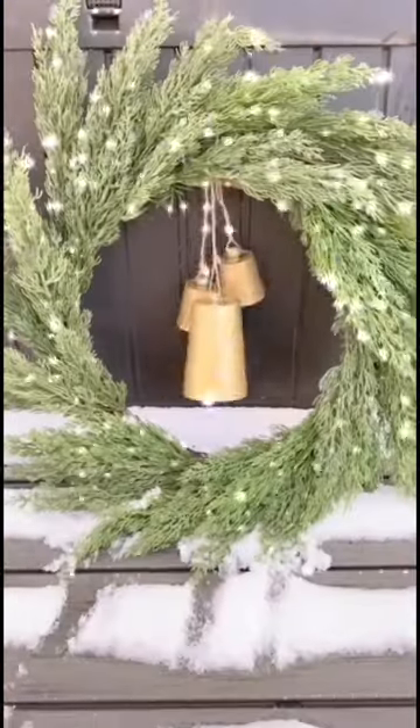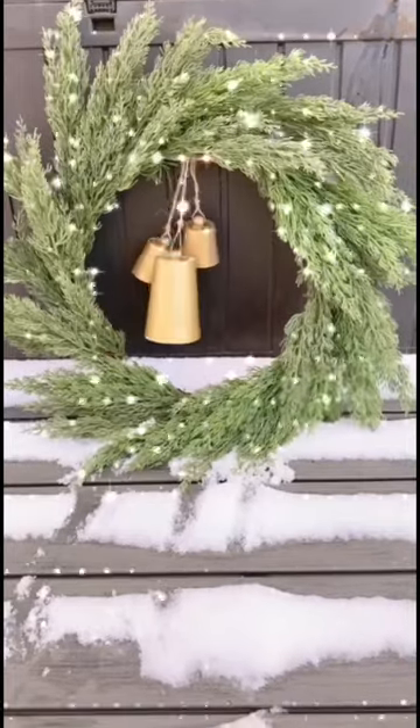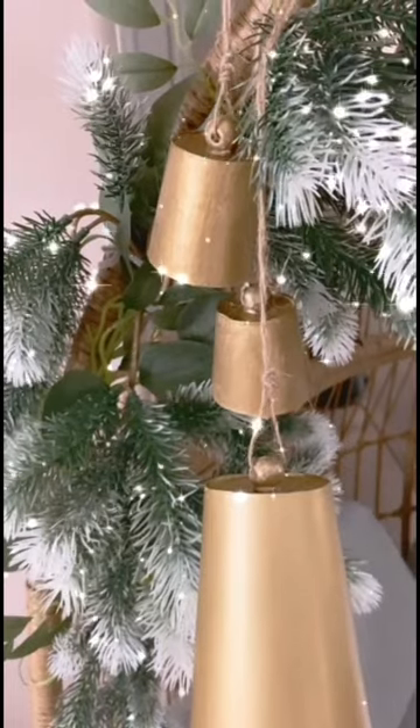Sharing a quick Dollar Tree DIY, recreating the very popular high-end antique looking cowbells. All of these items will only cost you one dollar to make. No one will be able to tell this is not the real deal.